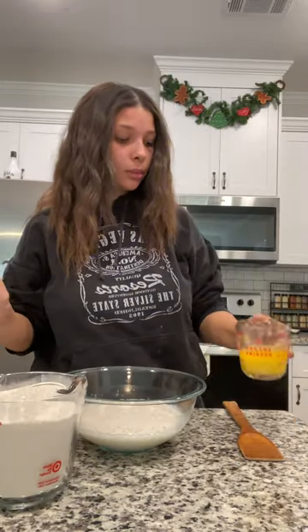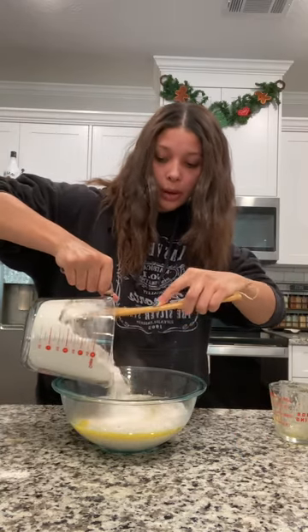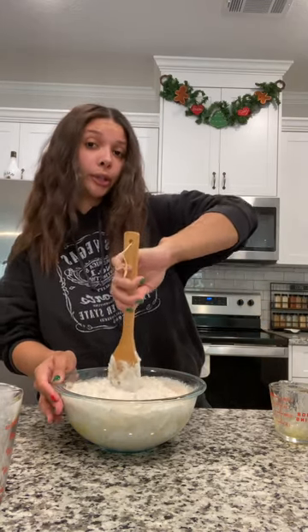After the 10 minutes, add a half cup of melted butter — I'm using Kerrygold — and four cups of flour. Mix until combined and you'll cover it with plastic wrap for an hour and let it rise.